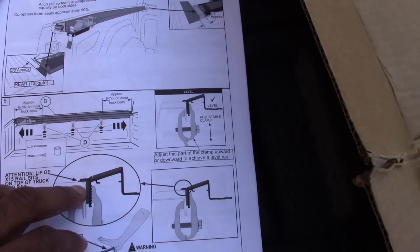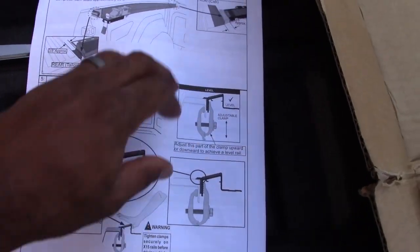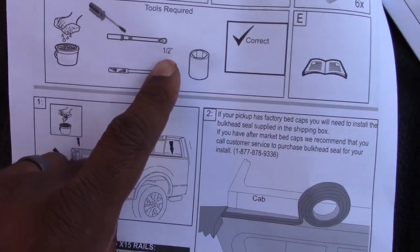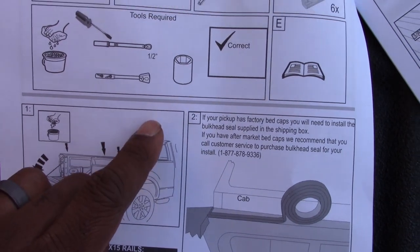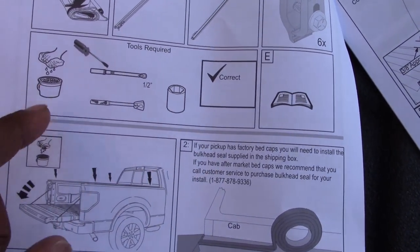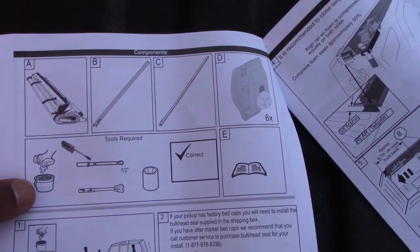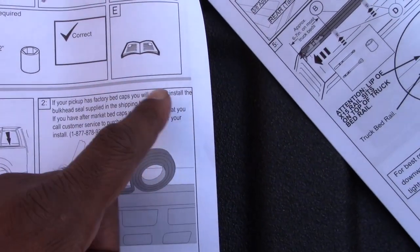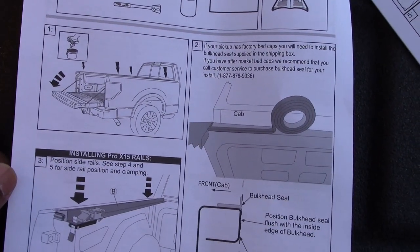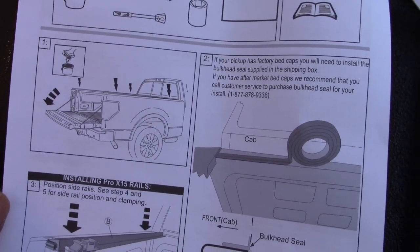Looks like we've got the owner's manual here. Supposedly this is a pretty quick install. What I need to figure out now is what kind of tools I need. Looks like I'm gonna need a wrench and a half-inch ratchet.